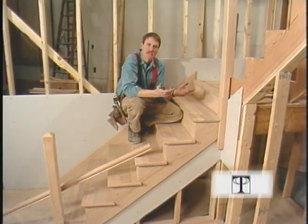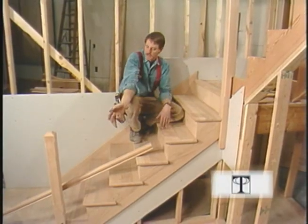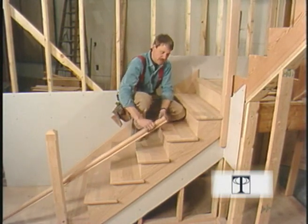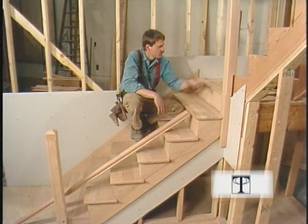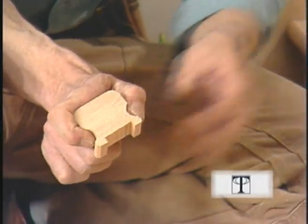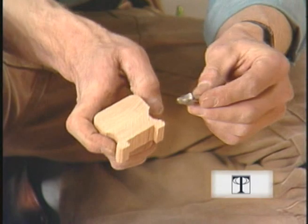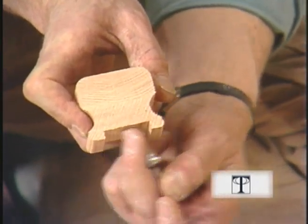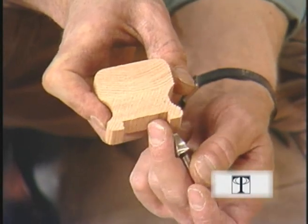We're done with the risers and treads, the newel posts are in place, and all we have to do is bridge the two. I've got a piece of hand railing here that we're going to use. I've cut a little profile of this hand railing where my fingers are going to slide — I've made those round grooves with this cove bit in my router table. I've also plowed a groove in the bottom of the hand rail to accept the tops of the balusters.